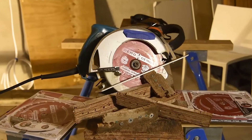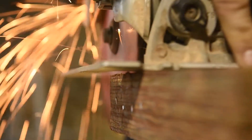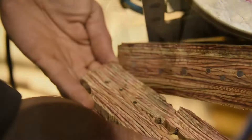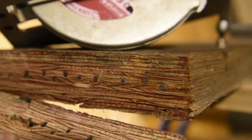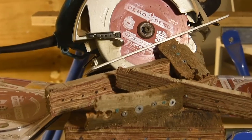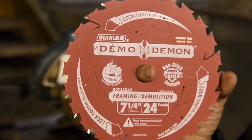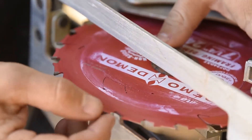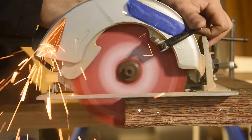So Matty, we absolutely flogged this blade — the sparks were flying. I'm really impressed. How did it feel for you actually cutting through the LVL? Yeah man, we absolutely belted this blade. We put about 15 screws and nails of all sorts — batten screws, bugle screws — put the lot in. We cut through it countless times, there's a pile of timber on the floor and all the teeth are still sharp and intact.